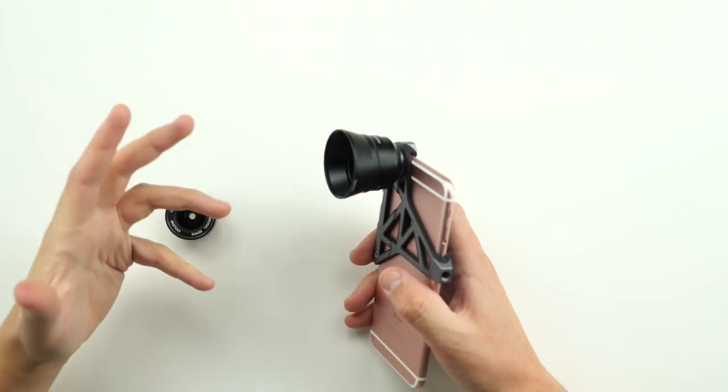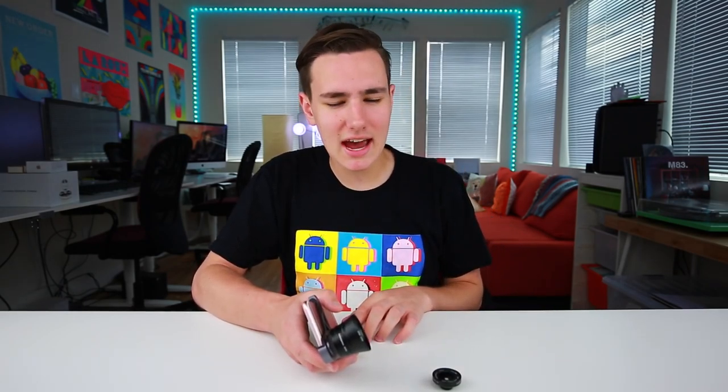Hey, what's good guys? Keaton here. So what I got right here is an external lens for my iPhone. I'm looking to step up my IG game and apparently this will do it. Let's check it out.